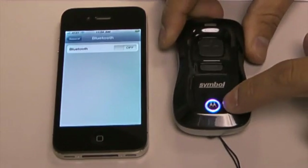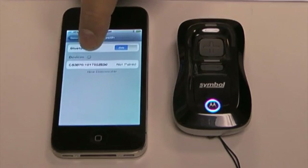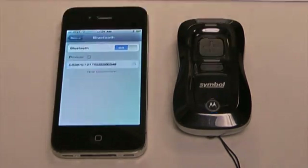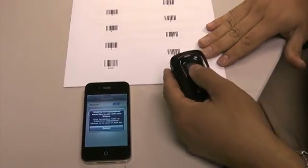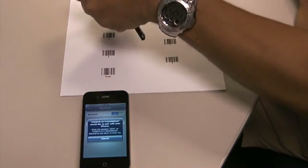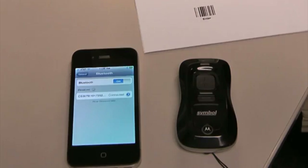It beeped and it's in discovery mode. When I turn on Bluetooth on my iPhone, it begins to search — it found it right away and it's called CS3070. I'm going to click on CS3070 and it asks me for a pin code. The pin code is 3203. I'm going to take my scanner and scan this sheet.